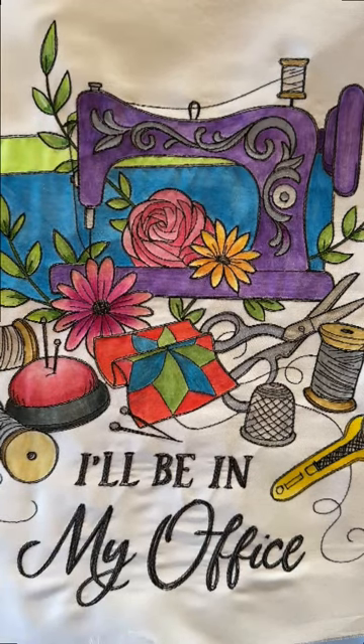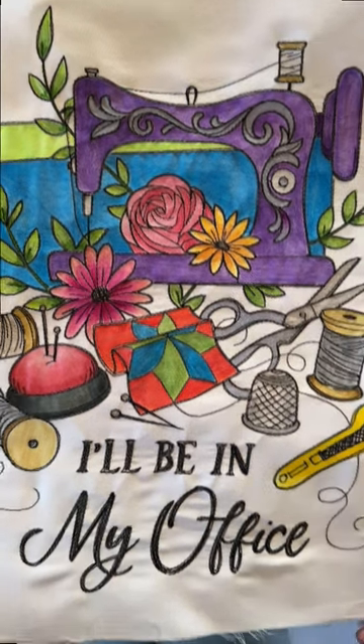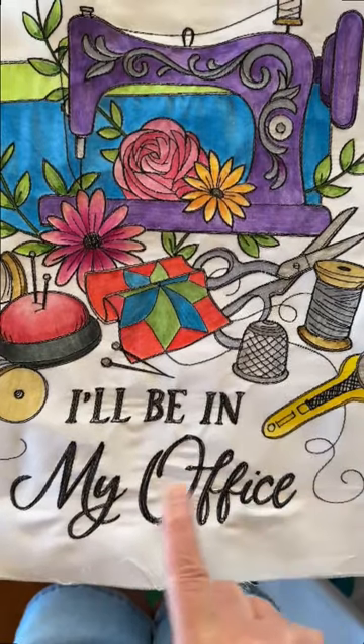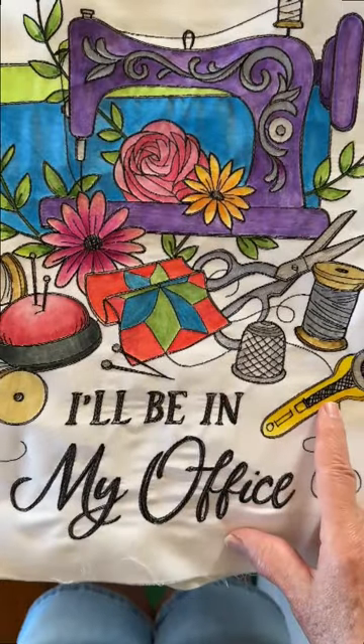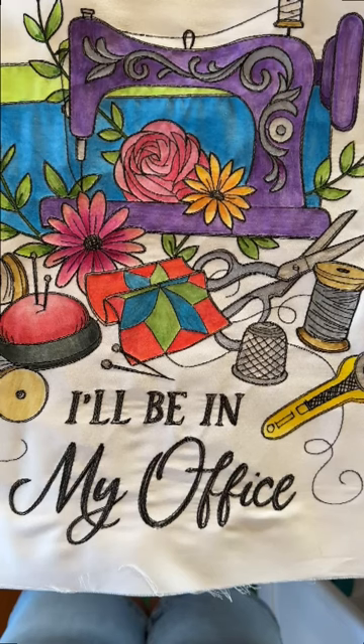Hi everyone, Michelle Markey with Medina Domestic Art Studio. I just received a phone call from one of my clients who had a question regarding this block. She has already colored it and it looks great, except she says she's having a lot of difficulty dealing with the wrinkles in her finished block. I thought this might be something other people have issues with, so I thought I'd do a quick video on it.